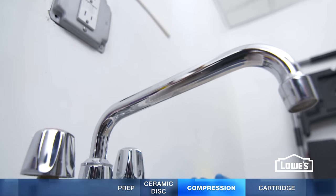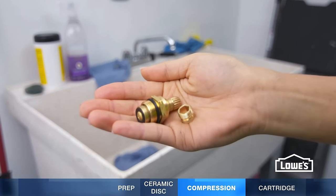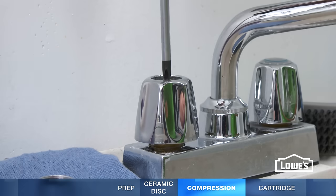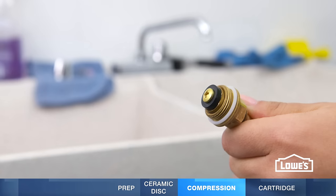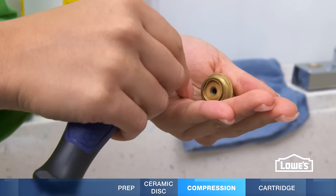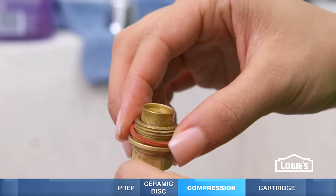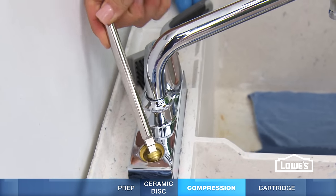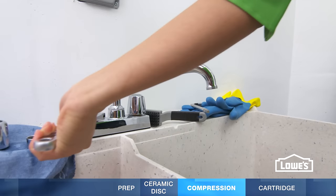With compression and reverse compression faucets, you'll need to replace the washer and o-ring or gasket on the valve stem and the valve seat in the faucet. First, take off the handle, then unscrew the valve stem. On the stem, remove the old gasket, screw, and seat washer. Apply some plumber's grease and add a new gasket, seat washer, and screw. Next, remove the valve seat with a seat wrench or hex wrench and insert a new one. Then put everything back together.